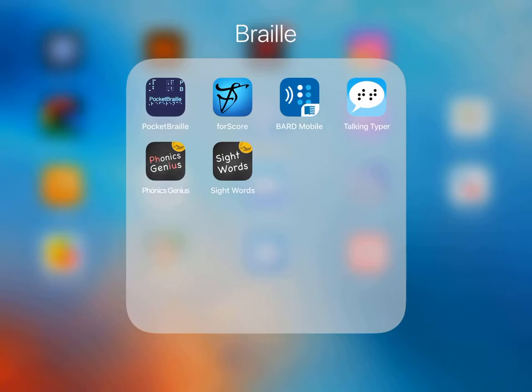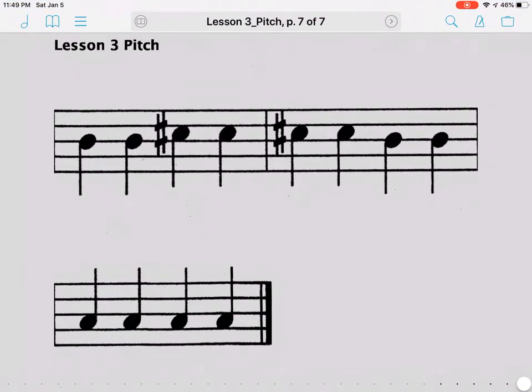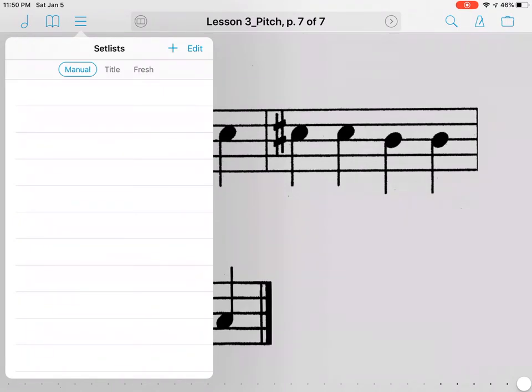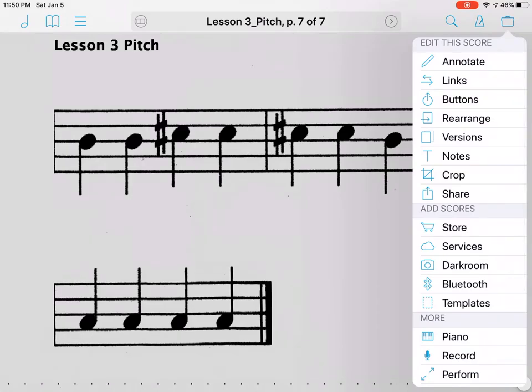The first thing you need to do is download the app forScore. Once you load it in, there are different things you can do within forScore — you can annotate, rearrange, take notes, crop, and there's piano and record. It's a really cool tool for musicians.